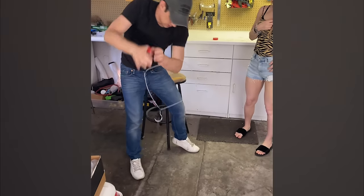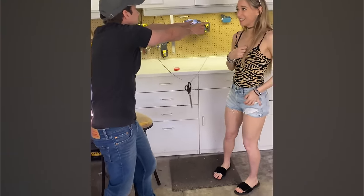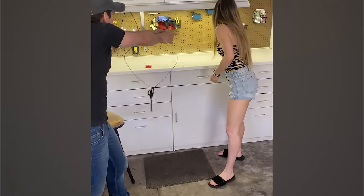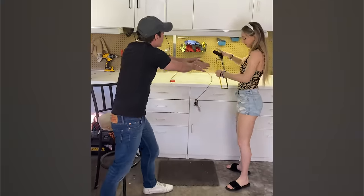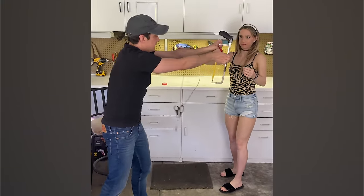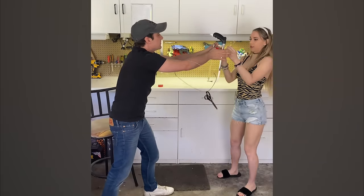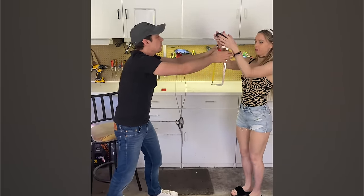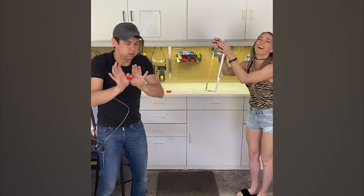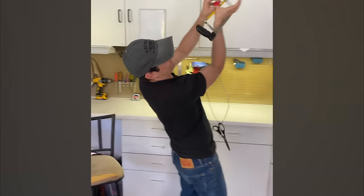I didn't even see that. Can you get the hacksaw please? The hacksaw, it's behind you. Go ahead, do the hacksaw. Take it please. Is this going to cut me? No, don't worry. Hold it in front of me just like that. Give it to me. Take it and hold it. Hold it with your hand — the blade. Hold it in front of me. Don't move the hacksaw because I'm — don't put it to me, it's gonna chop me.